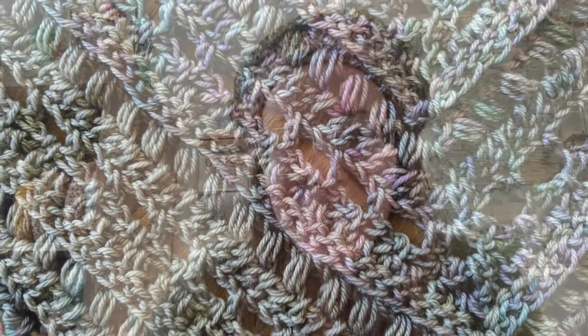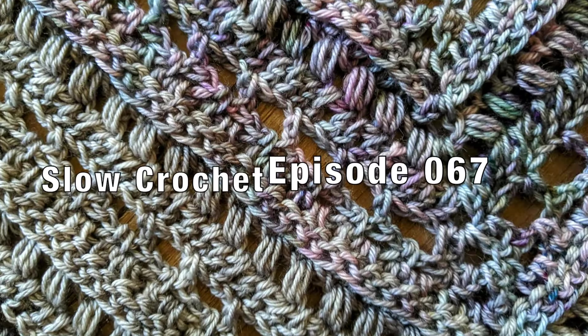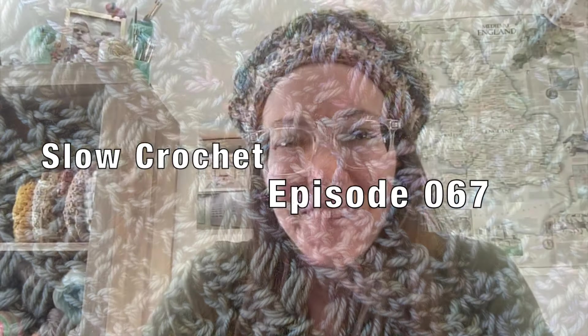Let's talk crochet. Hey folks, it's Mary, aka Mercy Triumphs, and this is Slow Crochet. This is episode 067, and this is my weekly check-in, telling you all the things that I've been crocheting this week, what I've finished, if I've started anything new, and what is still in progress. So let's get into it.